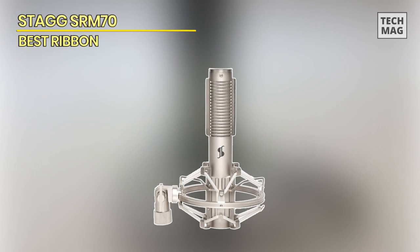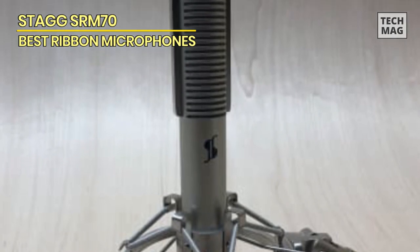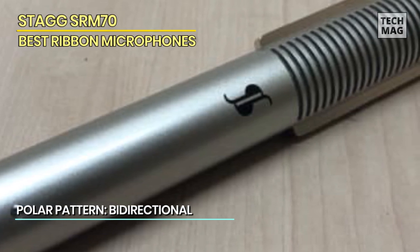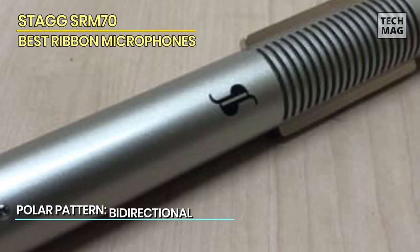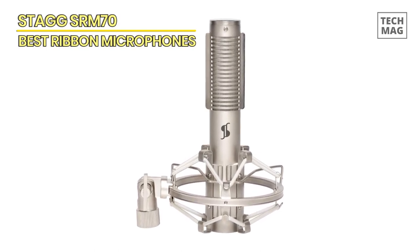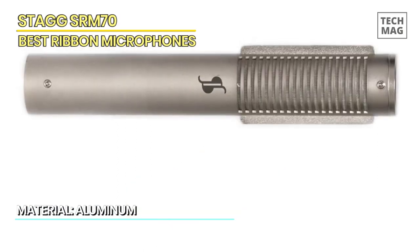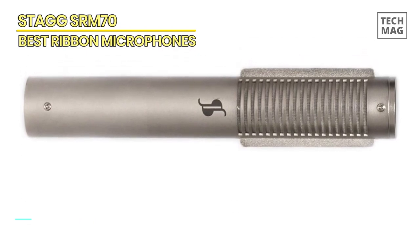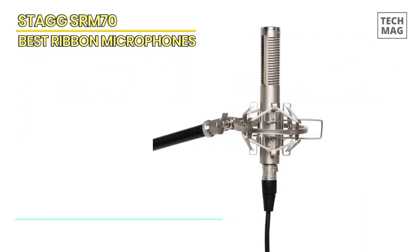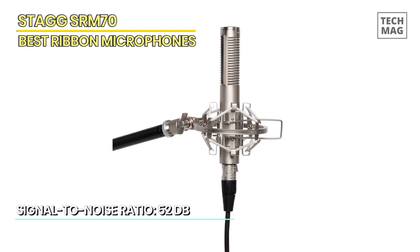Our journey commences with the Stag SRM70, a ribbon microphone that offers both affordability and impressive prowess. Its vintage-inspired design casts an aura of sophistication over any studio setup. The SRM70 flaunts a frequency response as smooth as silk, effortlessly capturing every whisper and roar of vocals, instruments, and everything in between. Whether your muse is a gentle acoustic guitar, resounding brass section, or the human voice itself, the SRM70 embraces it all. And this magnificent gem arrives at a price that won't give your wallet a heart attack.